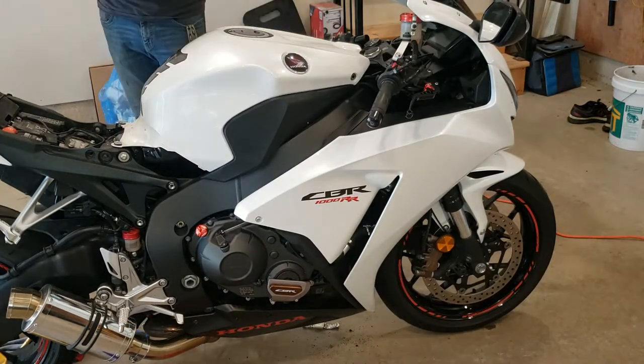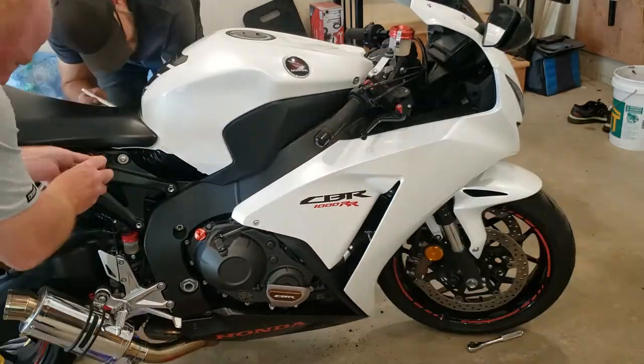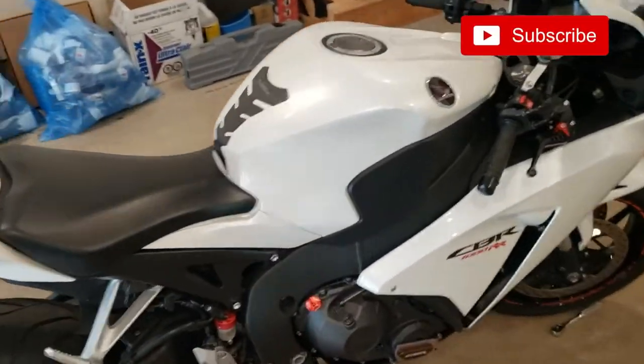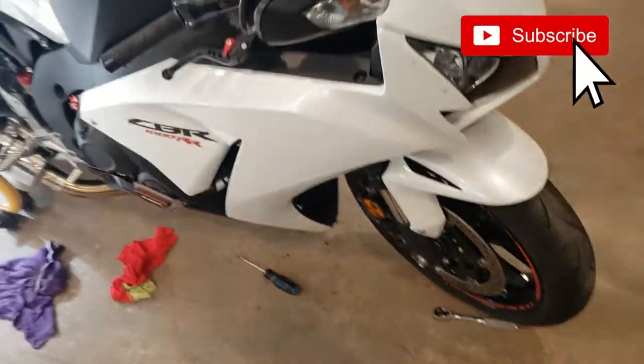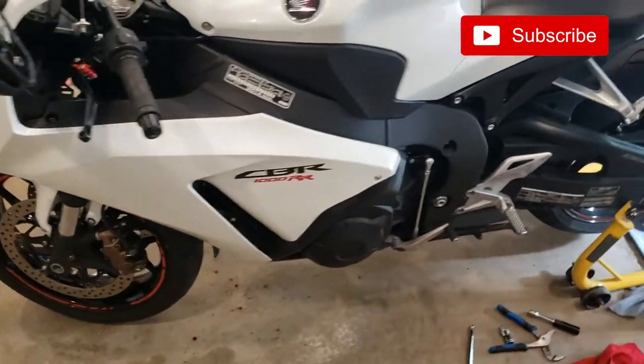And now with the tank cover and seat we're all done. I hope you found this video helpful — if you did, I'd appreciate it if you gave it a thumbs up. If you haven't subscribed to my channel yet, please do, and I'll see you in the next one.